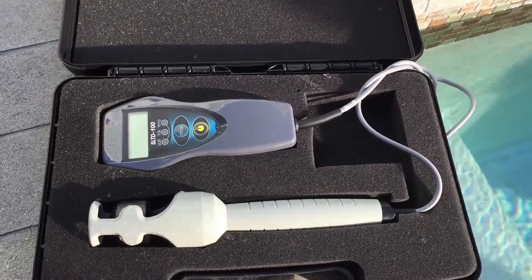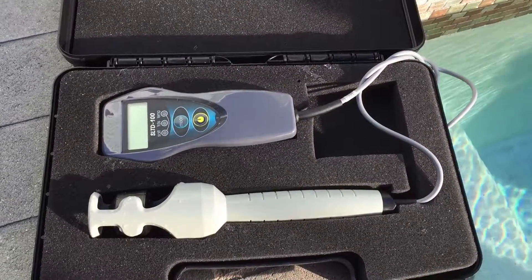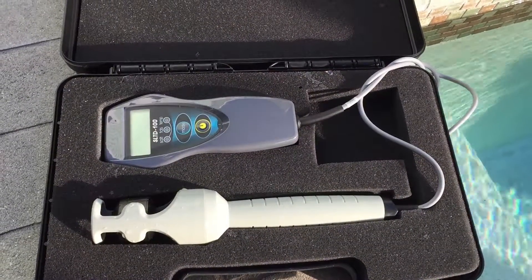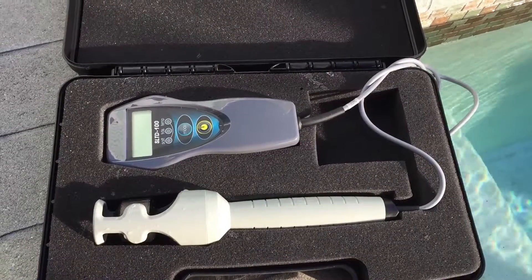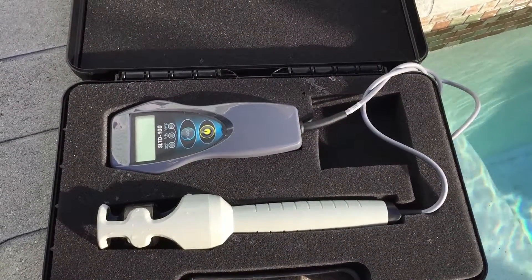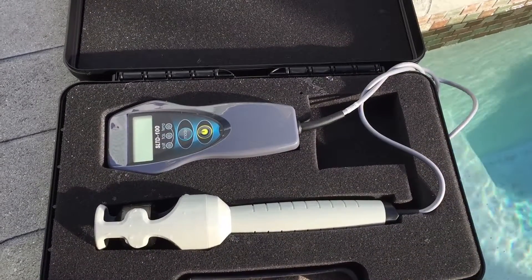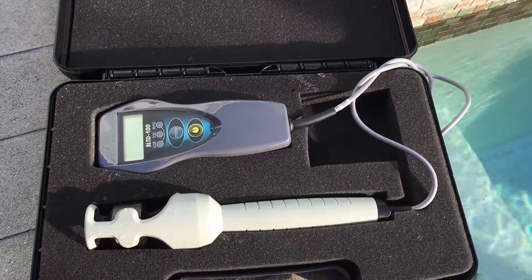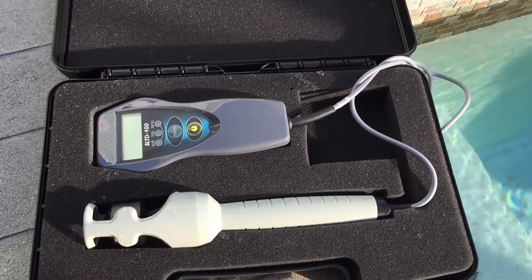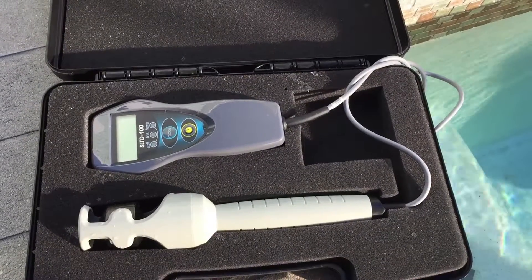So what this pool needs is a partial drain to dilute the salt. As a general rule of thumb, every inch drained is about 100 parts per million of salt reduction. So based off this reading, we want to drain about 18 inches or so to get it back in the lower acceptable range, and if need be, I'll add a little salt back. Not scientific, but definitely a good educated rule of thumb to get the correct salt level based off draining your water.